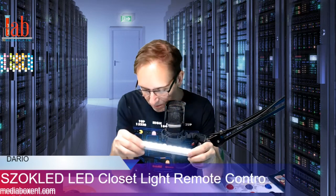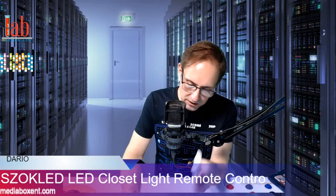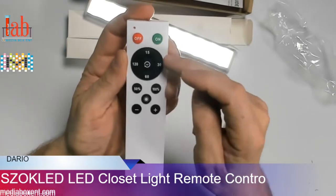Today we got this nice cool LED light. There are 30 LEDs, remote control, USB chargeable, comes two in a box with a cool remote control. You can control the light from there. Let me show you what we get.